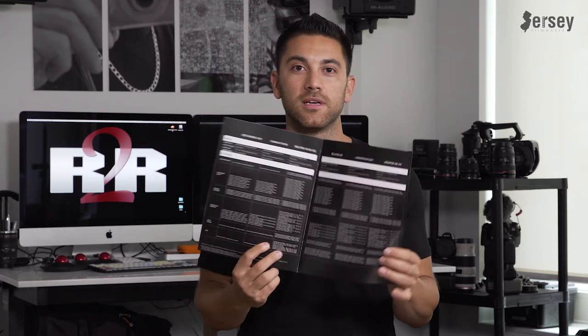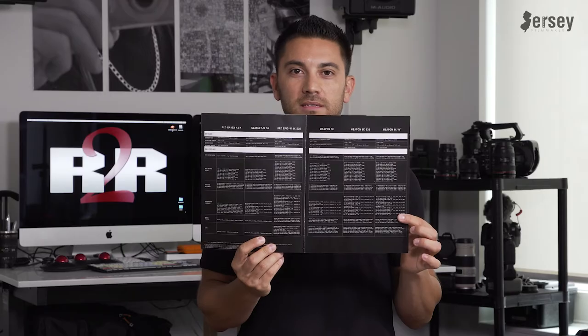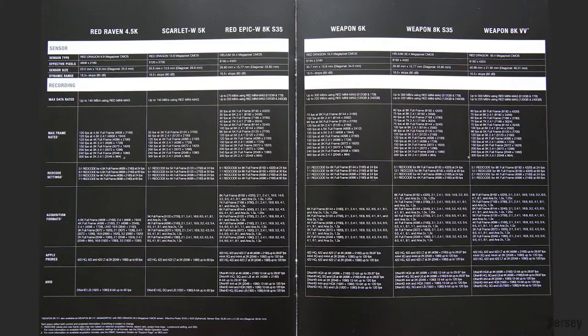Now let's take a look at this nifty little pamphlet I got one day in the RED store in New York. On the last page is a nice layout of the specs of their current cameras. You can see listed up top: RAVEN, SCARLET, EPIC, WEAPON, WEAPON, WEAPON — all the bodies they currently have — and the sensors right below are all DRAGONs or Heliums. I want to talk about the 8K Helium sensor on the EPIC and the WEAPON, because the prices are quite different yet the specs are not that different.